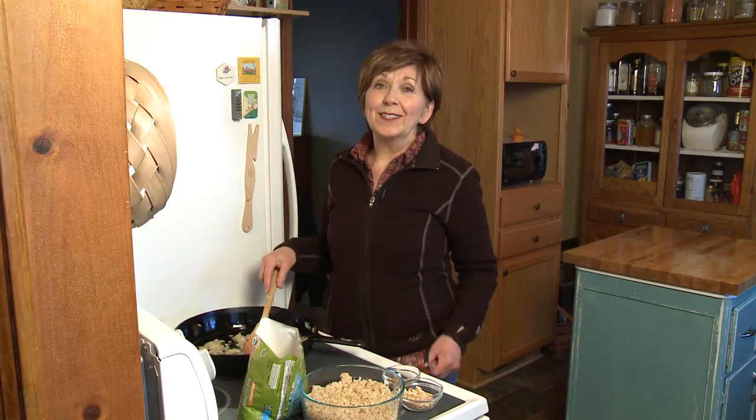On a weeknight, after a busy day, it's really nice to have a quick meal that you can just throw together in no time. So I'm going to give you a suggestion for a meal that is quick and easy, it's budget-friendly, and it's delicious.